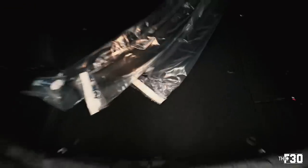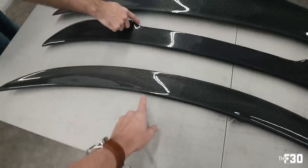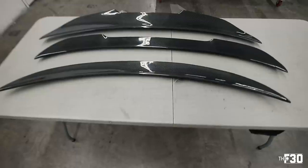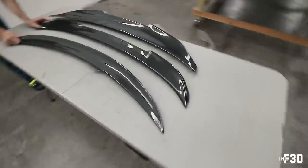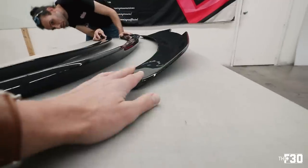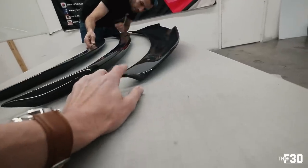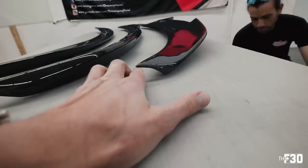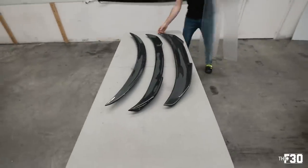Getting a professional opinion on the spoilers. The PSM is aggressive because of its shape. For the cleanest look, the CS still has a good amount of lip to it — this other one comes up pretty gnarly and has more of a lip. The PSM is just nuts; it'll be interesting to see on the car. The PSM is cool because it wraps around the trunk, whereas the other two sit on top. Let's take off the old one.